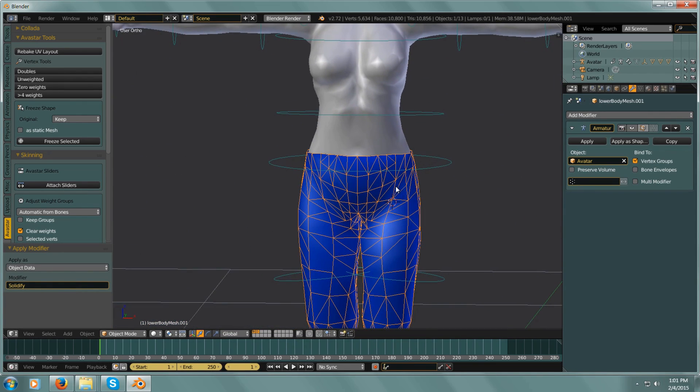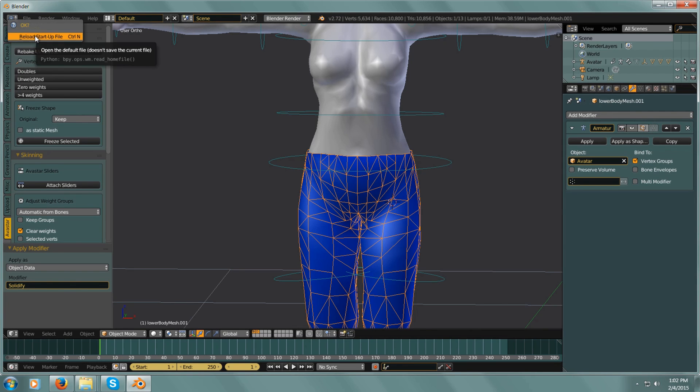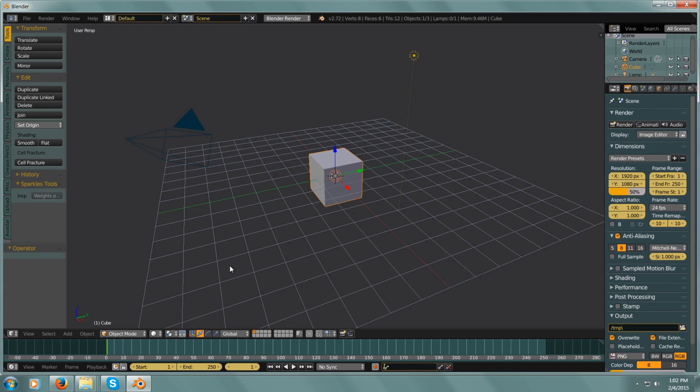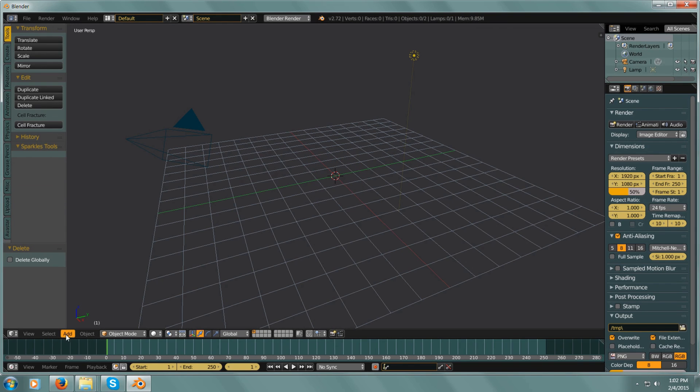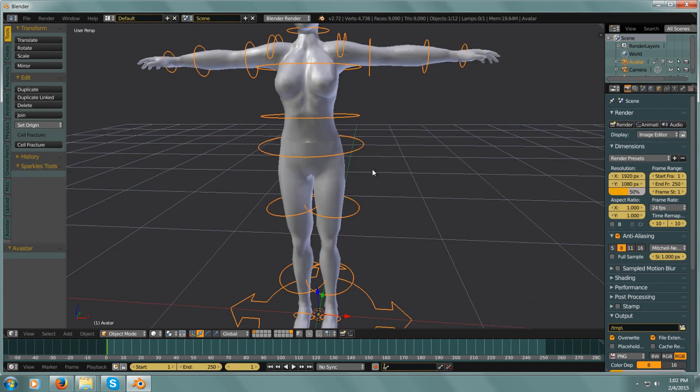So let's get started, let's start a new scene. Get rid of the cube, add in Avastar, zoom in — and this is just so quick and easy. We're going to select the legs here.